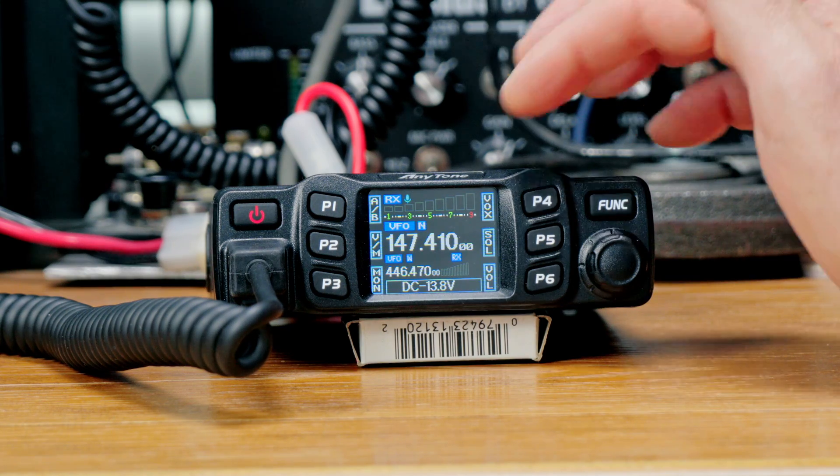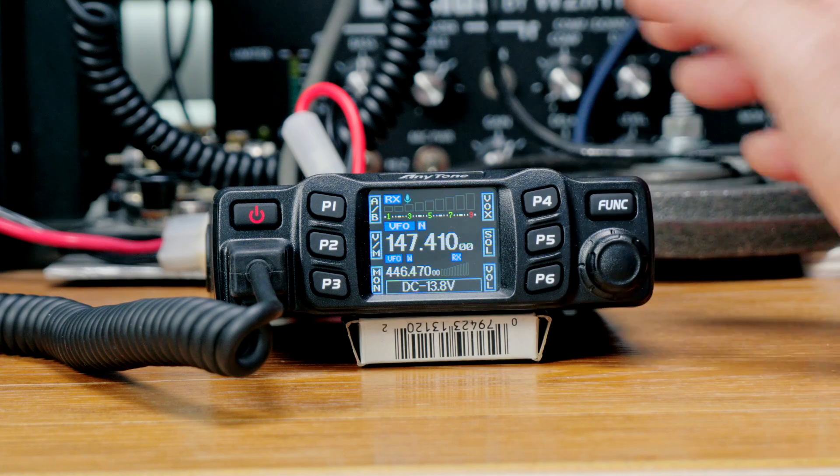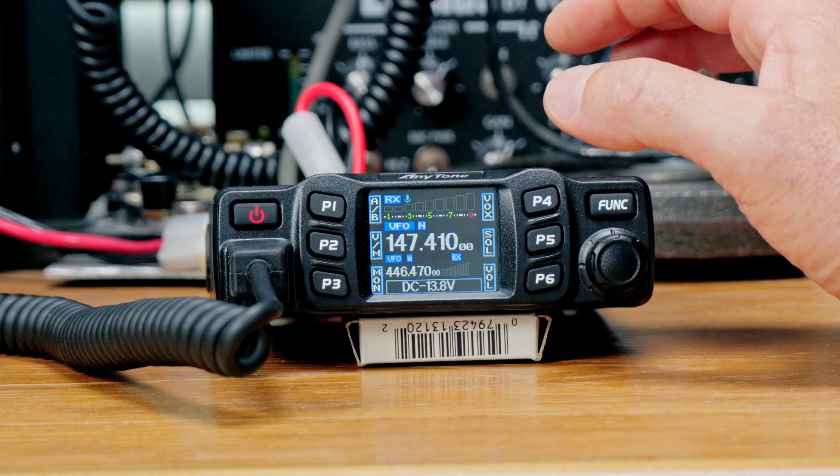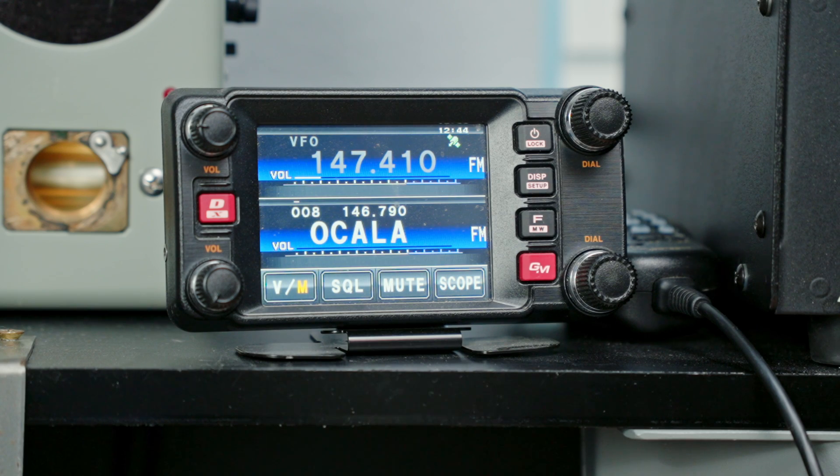It has a nice color screen on the front — a little small, but perfectly usable. We have two VFOs on the front and can display two different bands, or even two frequencies on the same band. However, you can't receive two frequencies at the same time. If somebody's coming through on the top VFO, you won't hear the bottom VFO until the top one is clear. That is a dual-watch setup, not full duplex like a Yaesu, but that one costs a lot more.